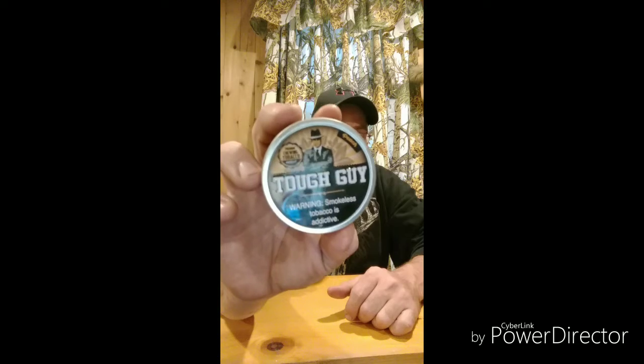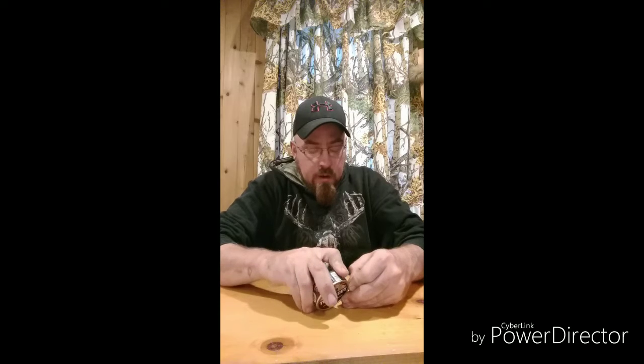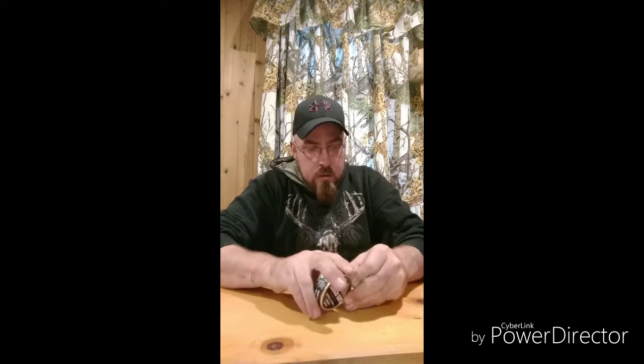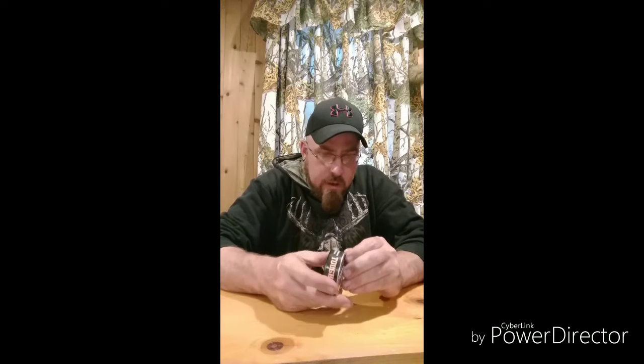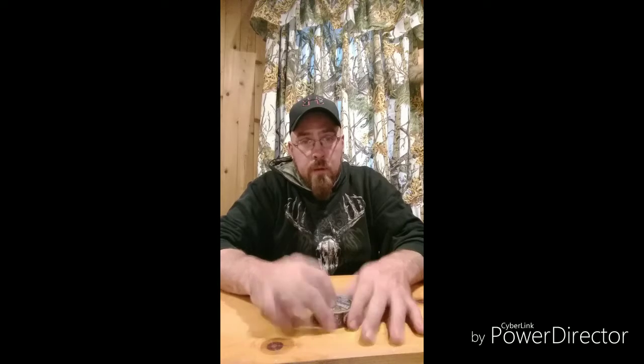Tough Guy. Let's crack this open if I can, cause I don't have no nails. It's going around and around and I just jumped off track on that one. Jumped off track — it's open, I promise.